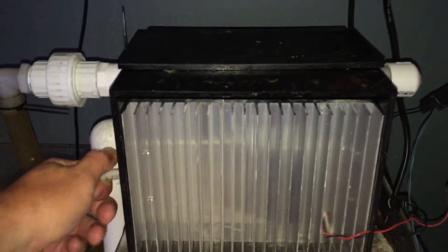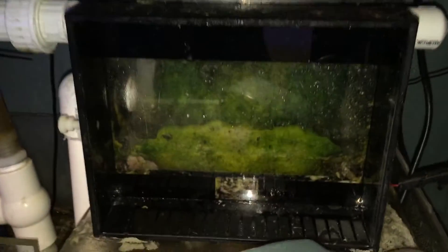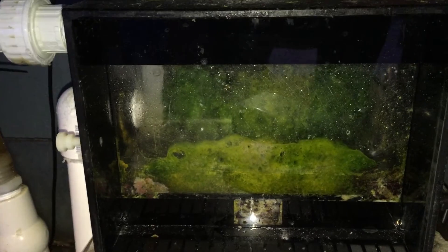Here's the scrubber growth at two weeks, and that's pretty consistent.